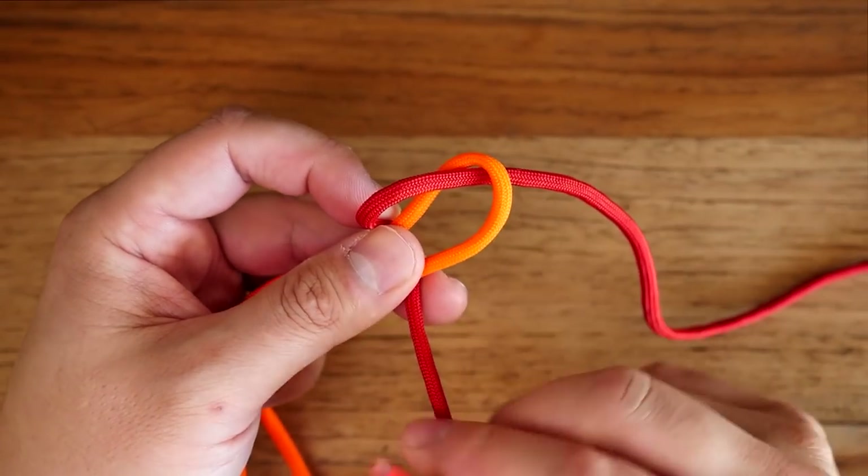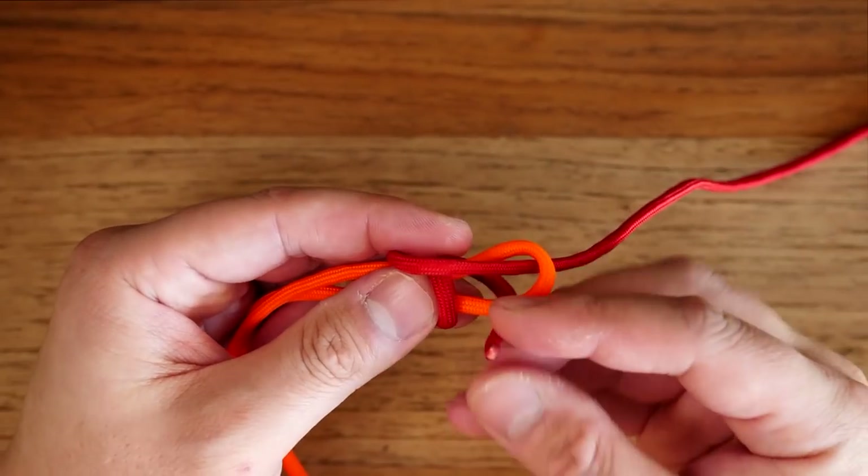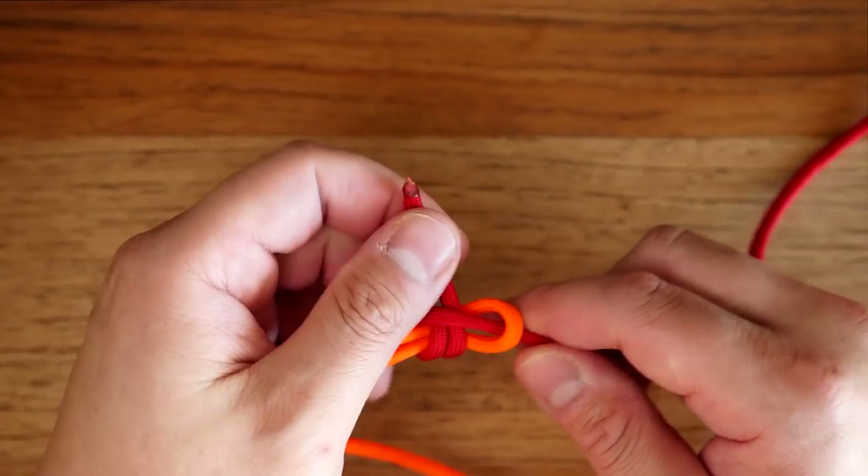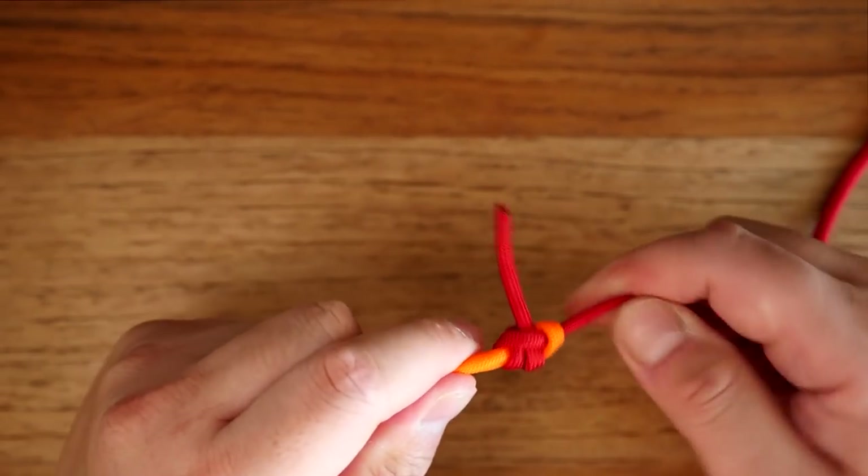If you want to tie a double sheet bend, it's the exact same process. However, after passing the rope underneath itself once, you're going to do a second pass to form a double sheet bend.